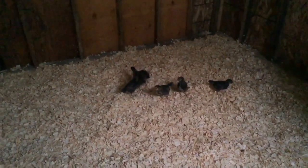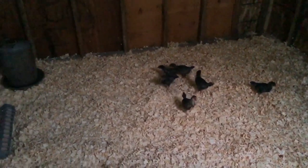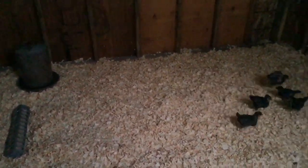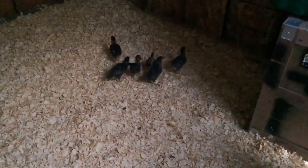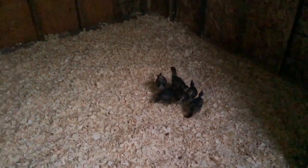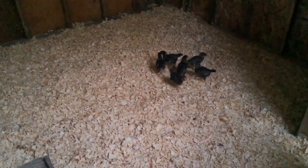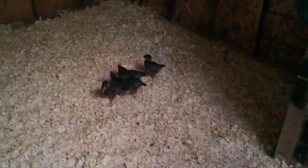I think they like it — they are checking stuff out. There's their food and water; they'll probably find them running around. All this room! They look so little now though, and so few. Let's go buy ten more — I know, I probably would if they were available.